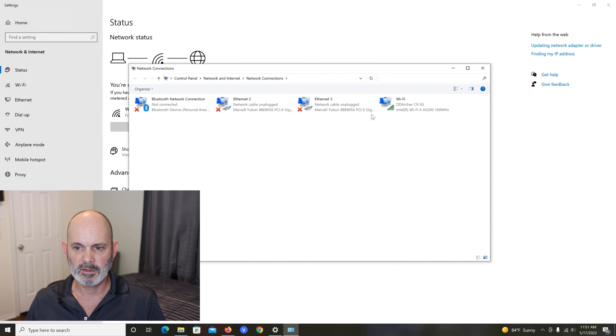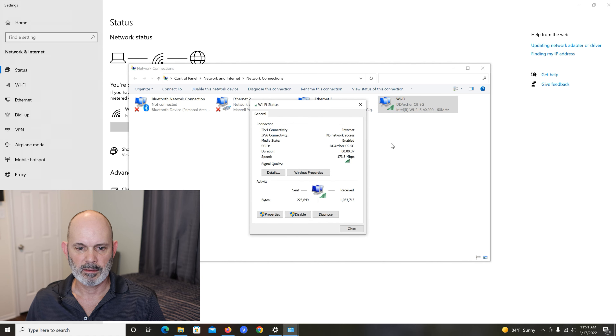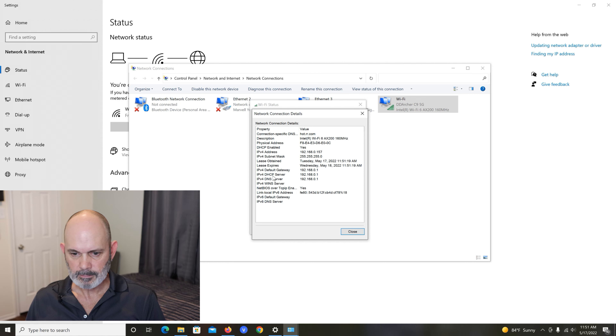You can see I have a default gateway at 192.168.0.1, and at the bottom 192.168.0.1 on DHCP and DNS — that's the IP address of my main router. If we put this router on that same IP address we're going to create a conflict and either this router won't work, that router won't work, or both routers won't work. That's why we disconnect from Wi-Fi before doing anything with this router. A lot of routers use a different IP address, but do this step anyway just to make sure.